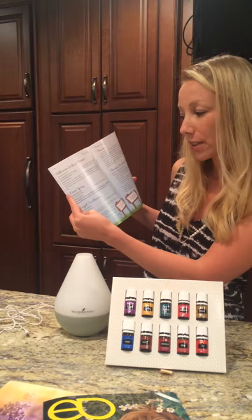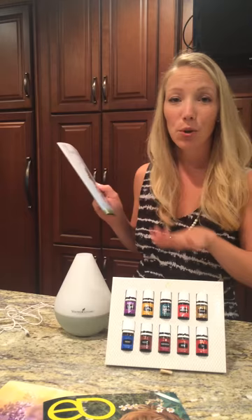Bathroom surface cleaner, linen spray, carpet deodorizer — you can use your essential oils to create products in your home that are less expensive and toxic-free, so everyone is safe and maintains their health and wellness.